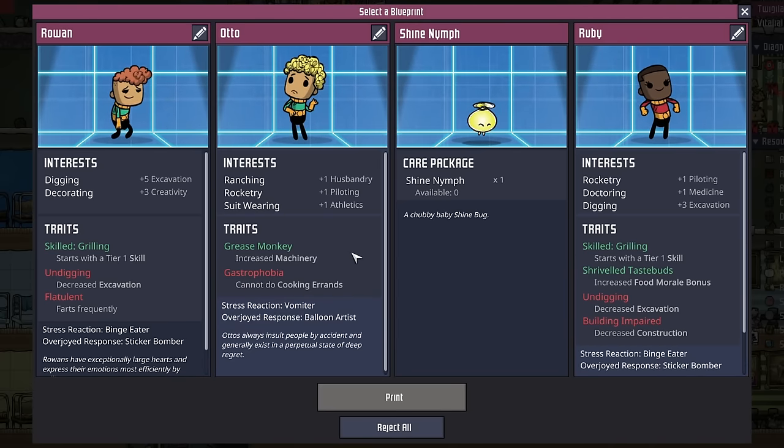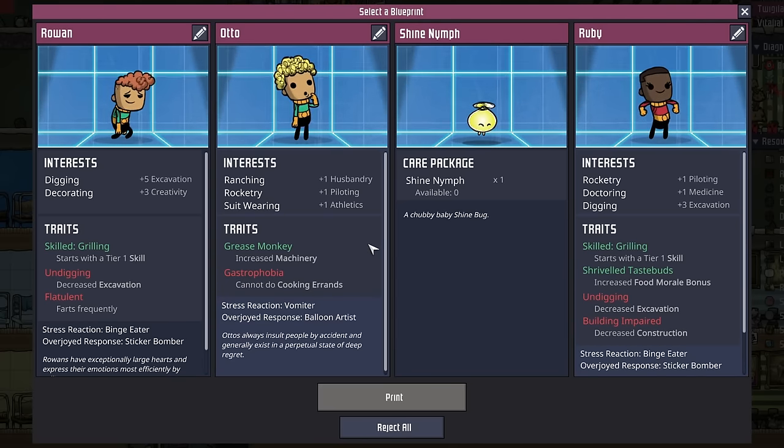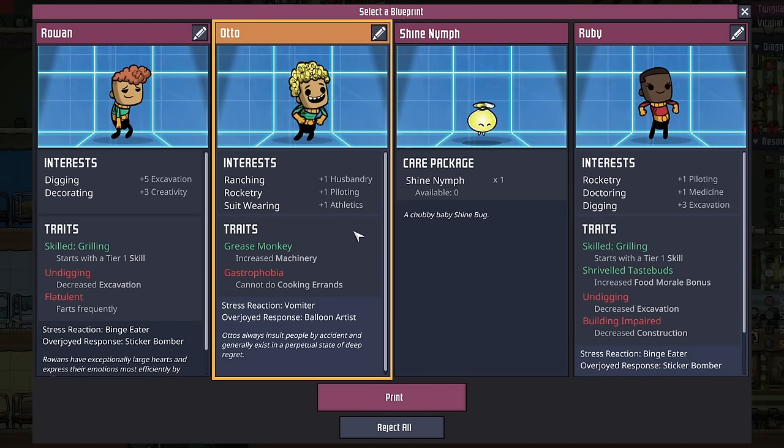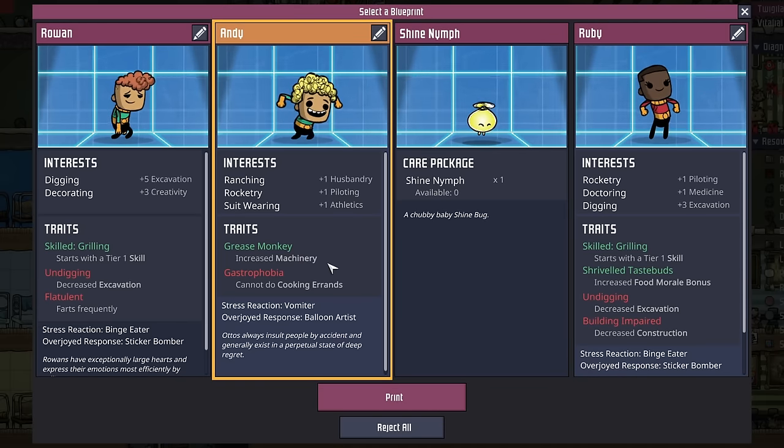On the good news, I think we found our first pilot. This auto has rocketry and suit wearing, plus the prerequisite of farming or ranching experience. In addition to that, they're grease monkey, and their only negative is gastrophobia. Welcome to the farm, duplicate number 16, Andy.